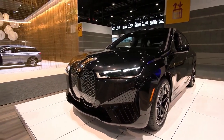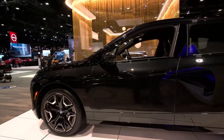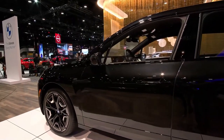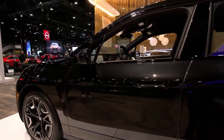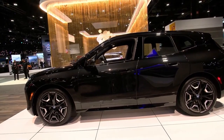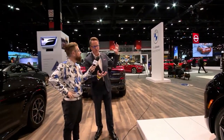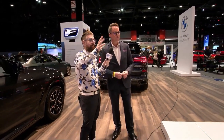Coming around the side, the door handles are flush or fairly flush to the body — a very different design. The M badging is subtly and monochromatically integrated on the side. It's a large, five-passenger SAV with a very extroverted and powerful look, and it's actually more aerodynamic than the i8 sports car that BMW made just a few years ago.